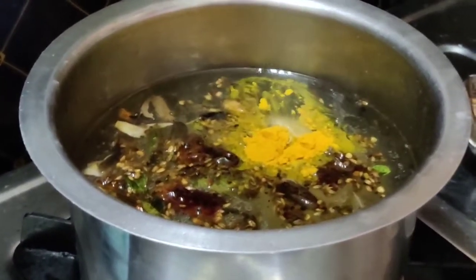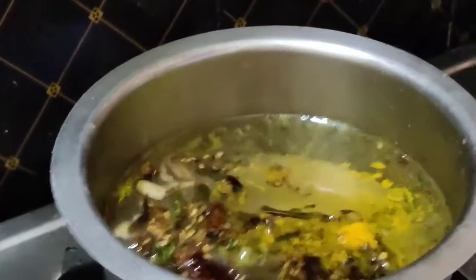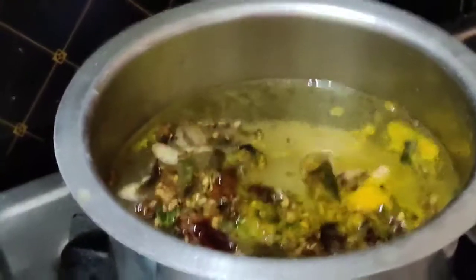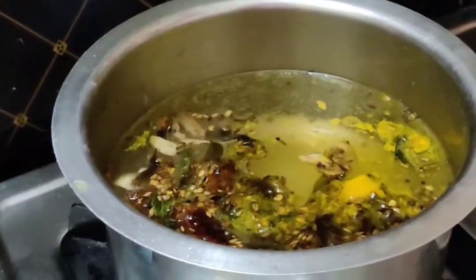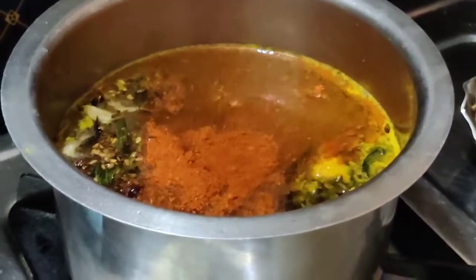Add 1 spoon, 1 spoon, 1 spoon — 3 spoons total. Then 1 spoon, 1 spoon, 1 spoon.